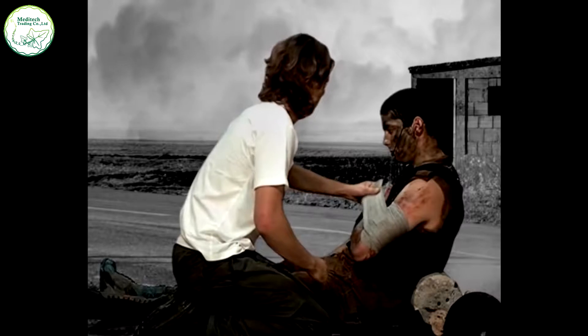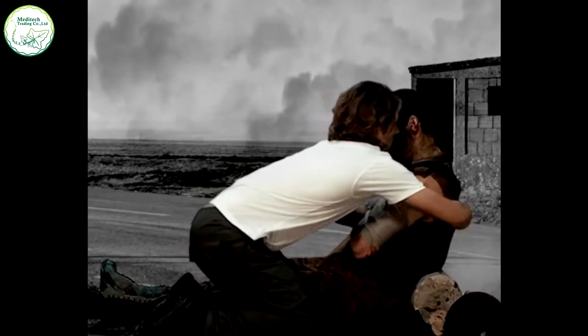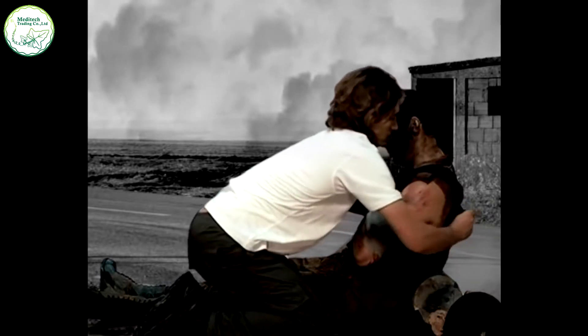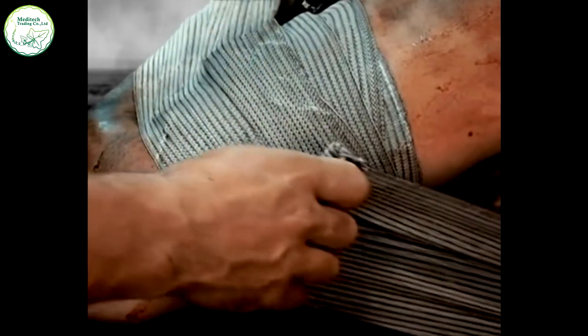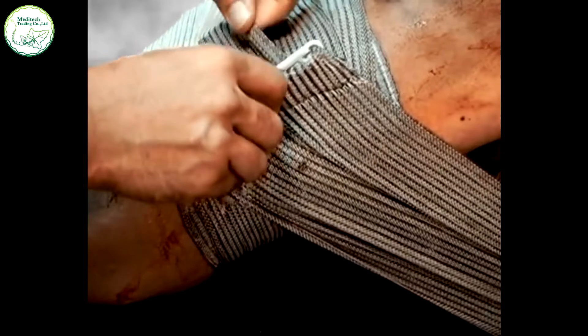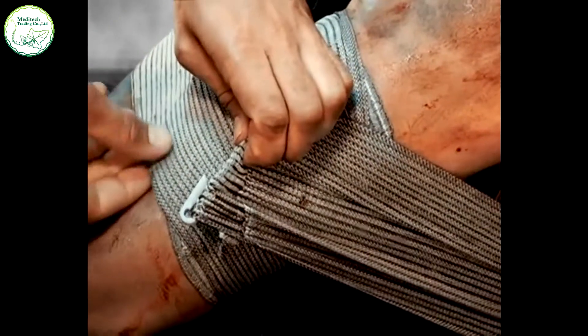To immobilize the arm, use the wrapping leader to bandage around the patient's torso by bringing it across the front or back of the body and underneath the opposite armpit, returning across the torso and around the wounded arm. The elastic bandage is highly flexible. When wrapping around the torso, maintain the bandage at its full width so as not to inhibit breathing.